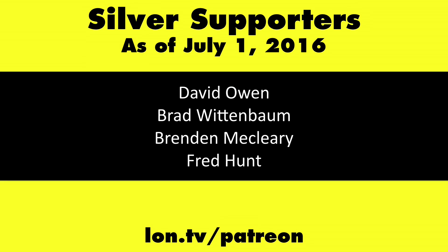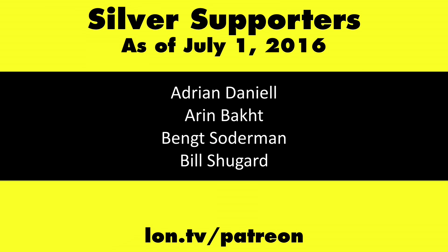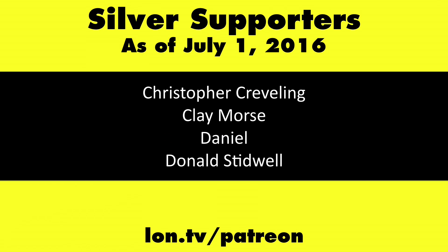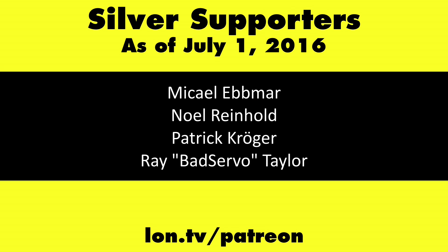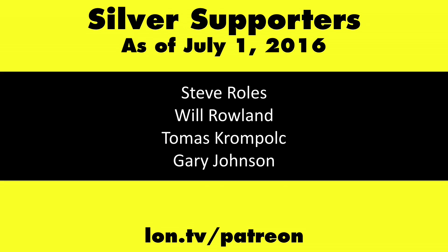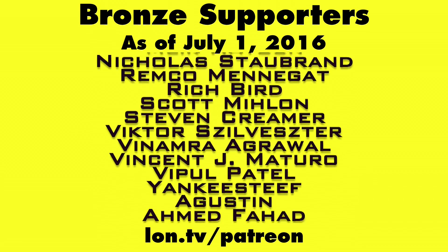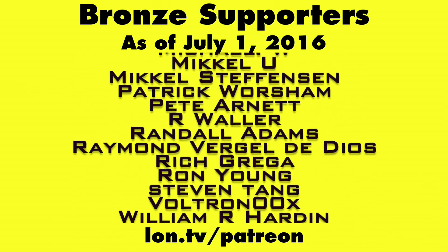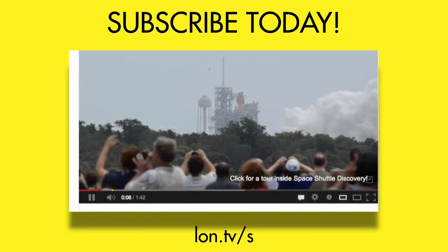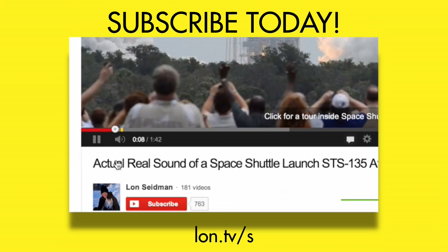They have made some really nice improvements, especially to the autonomous flight controls. This is Lon Seidman — thanks for watching. This channel is brought to you by my Patreon supporters. If you want to help the channel, you can contribute as little as a dollar a month at lon.tv/patreon. And don't forget to subscribe — visit lon.tv/s.